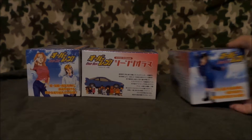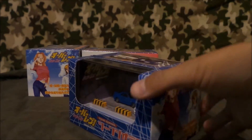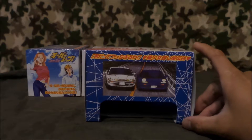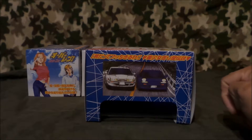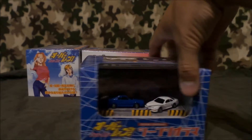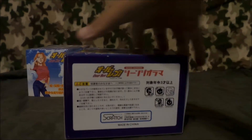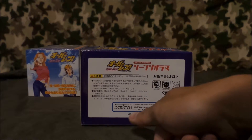So those are the sides — they're all the same like I said. The top has a scene from when the MR2 — the AW11 — is battling the S13 Silvia. I think it's a super stock Silvia or something, that's what they called it. And then there's the bottom — it's made in China by a company named Scratch Company.